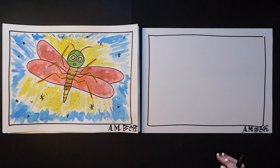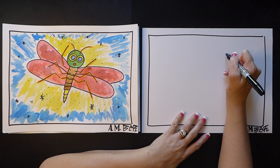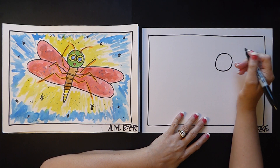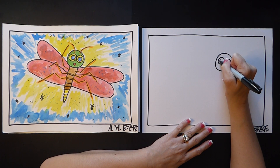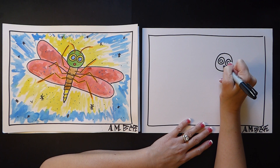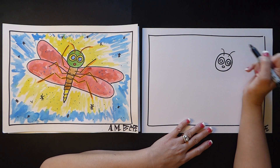The first thing I started with is the head — the head is a circle, so I'm going to do a big circle for the head. I'm going to do two circles for the eyes — one, two. Inside those circles I do another little circle, another little circle, and I do a little nose. So cute! And then I have two antennas — one, two.